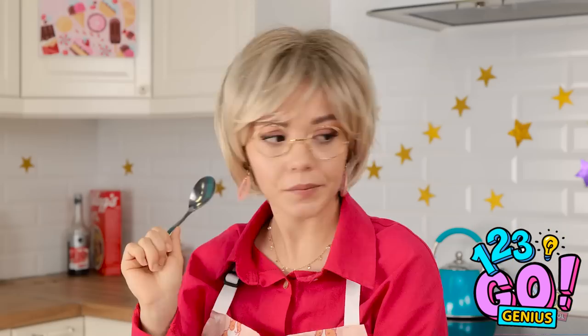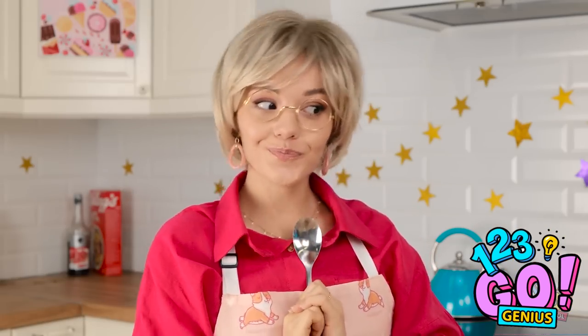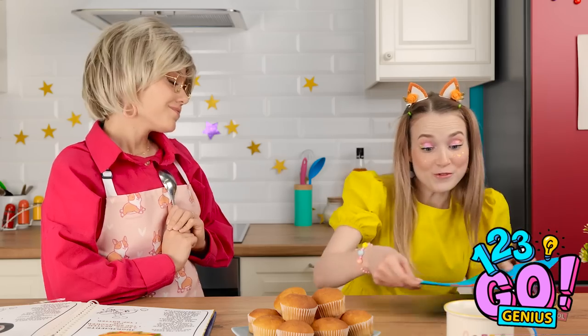You put it in the oven! Hi, mommy! Hi, sweetie — just doing some baking! What a pretty painting! It's a fish — look, it's swimming! It's lovely, darling.